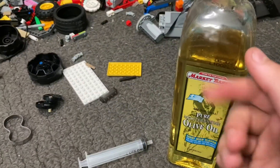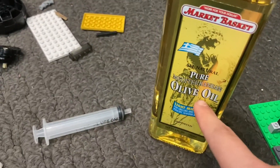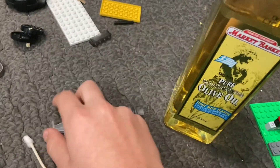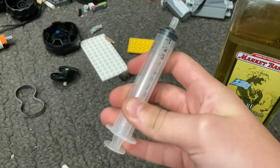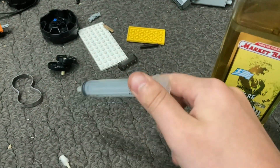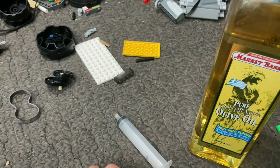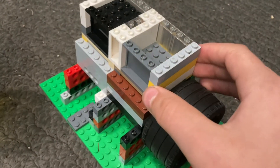You also have olive oil and vegetable oil. What I'm going to be using is olive oil, and there are a lot of other things you can use — like Vaseline and a bunch of other stuff. To apply it, we're going to use a syringe — it could be any syringe really — or you can also use a q-tip.